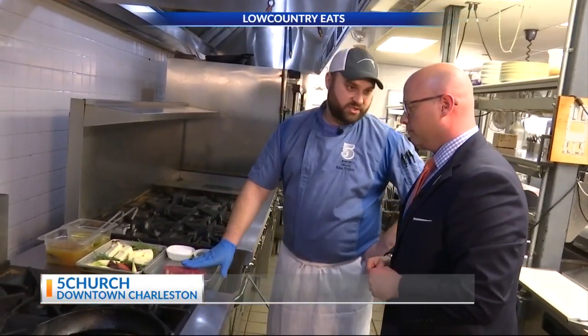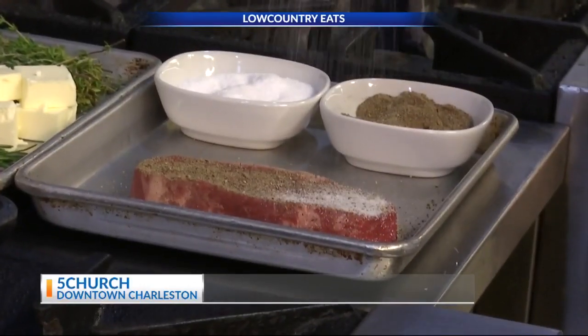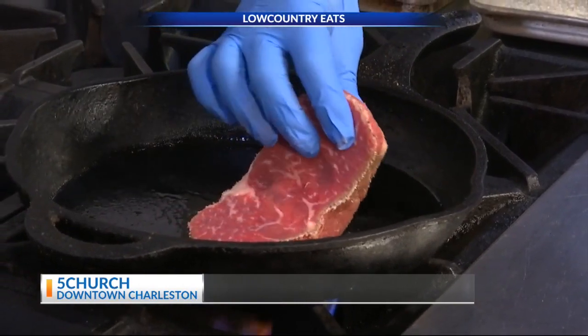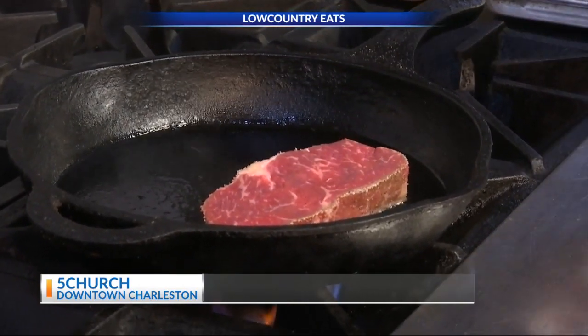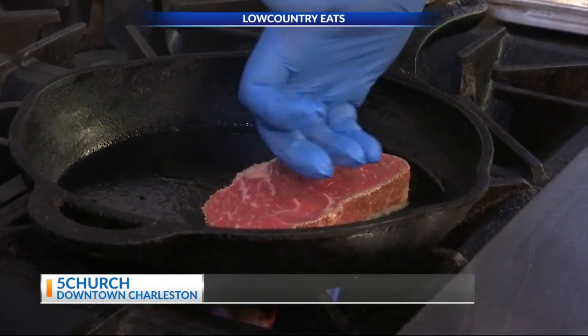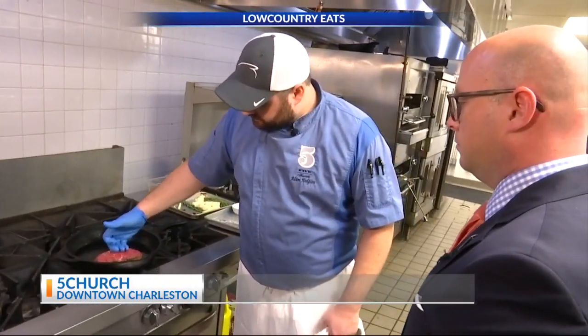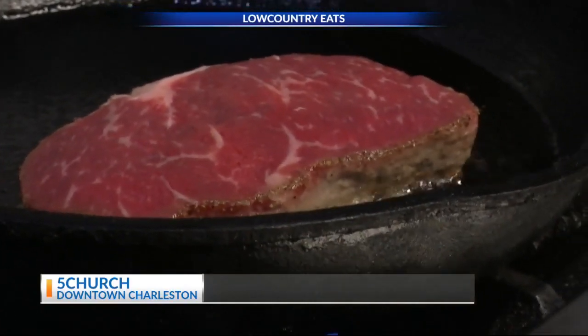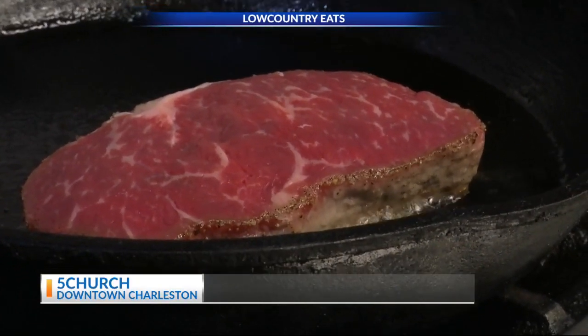So first we start with the prime New York strip. We're going to pepper it first, then we'll hit it with some salt, and we'll put this on a medium high. Because the steak ironically takes about 15-16 minutes. It's called the 60 Second because it has the appearance that it's only cooked for one minute. Essentially what you're doing is you're cooking this from the bottom up. It's going to look like an inside-out medium rare.